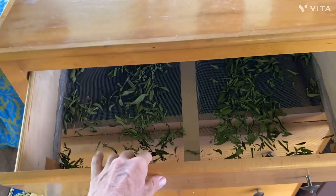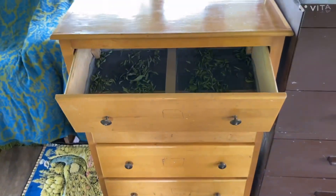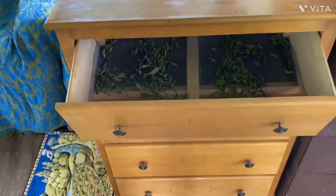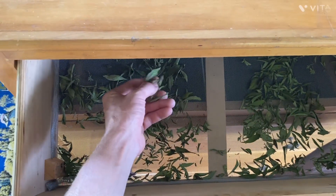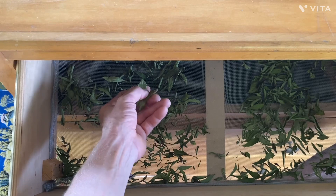We have some stevia in our dresser that we've converted into an herb and spice dryer. We put the stevia in the dresser yesterday, and it's dry and ready to come out of the dryer.